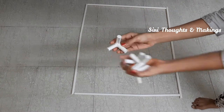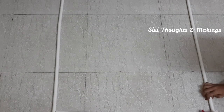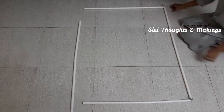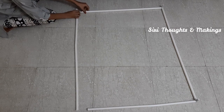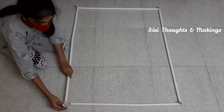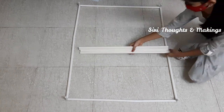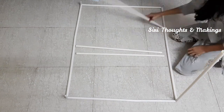These are the connectors to connect those — these are the straight connectors. Now we have to put this pole straight.